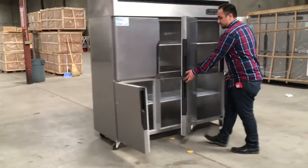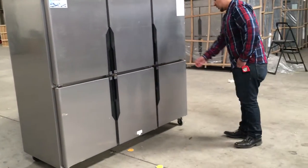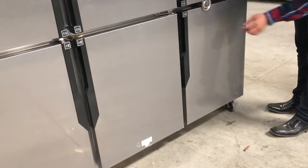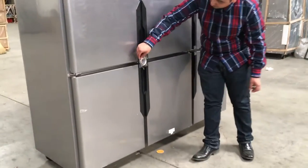Close these doors. It has two locks right here. When you put them in, you can lock all six doors so nobody opens them up — put a lock in there and it won't open. Same thing over here, you can put that one over here as well.